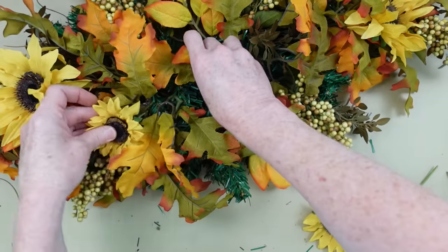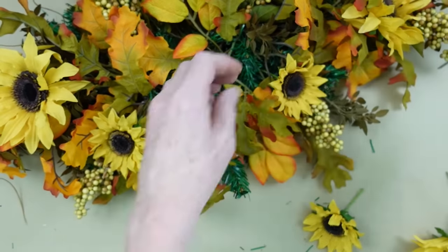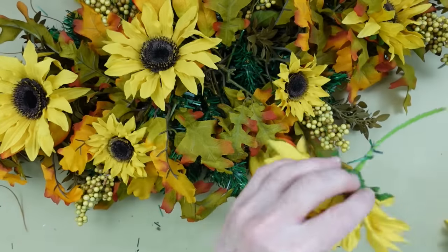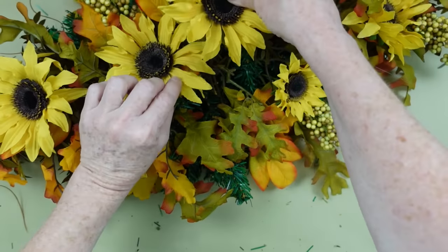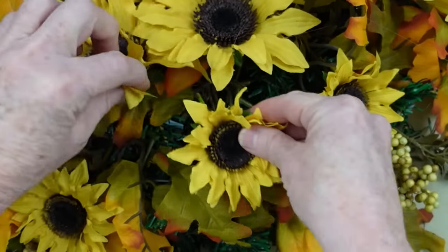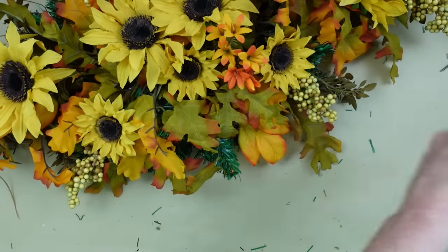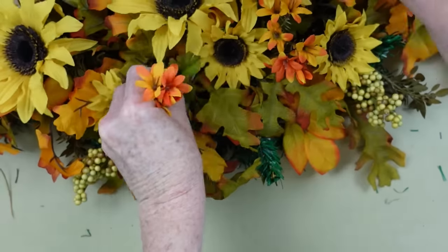Then I'll start adding the smaller ones because there were larger and smaller ones on the same pick. If that's not the situation for you and you have all one size, that is not a big deal — it will not matter at all. So now I'm going to put the sunflower a little bit off from the center, and we're beginning to work toward the center. The things in the center are going to be a little bit taller than what you have on the sides and on the ends. We're building it upward because this swag can actually be used as a centerpiece.